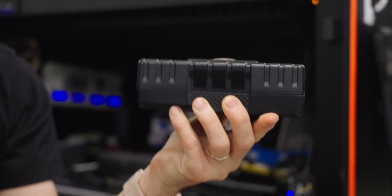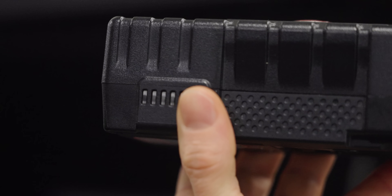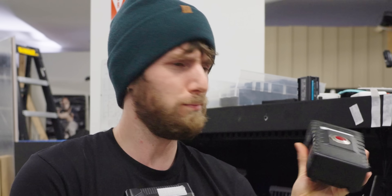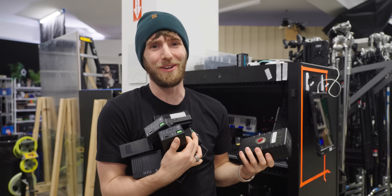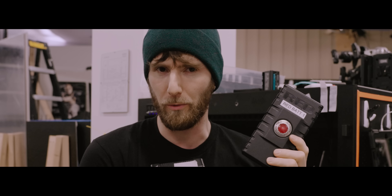Which got us thinking. The housing's still fine. The battery management system, or BMS, which handles charging and safety, that's fine too. So would anything prevent us from just swapping out the tired cells inside, saving us some money and keeping needless e-waste out of the landfill? You've already seen the title of the video, so I think you know the answer to that. But what you don't know is just how deep this twisted rabbit hole goes.